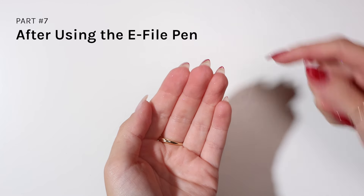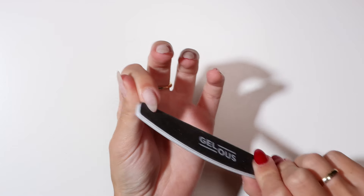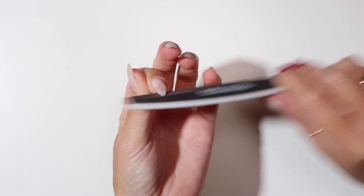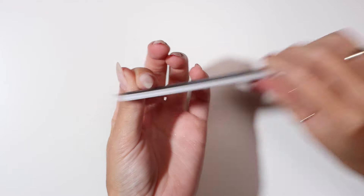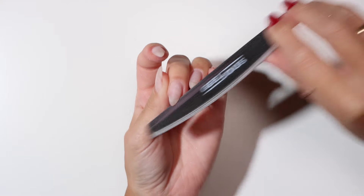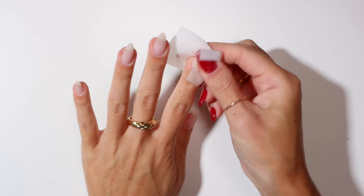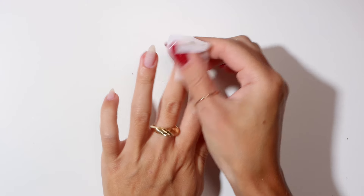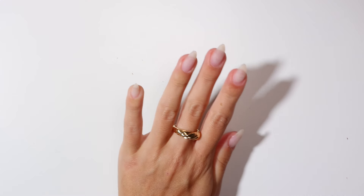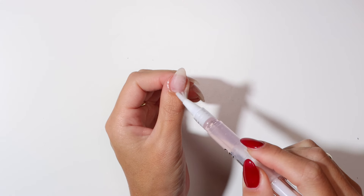Using the fine side of the Jealous nail file, buff off any remaining gel nail polish under the tips of your nails. Apply nail polish remover to a lint-free wipe and thoroughly clean your nails. Apply Jealous cuticle oil around your nails and rub into your skin to nourish and moisturise.